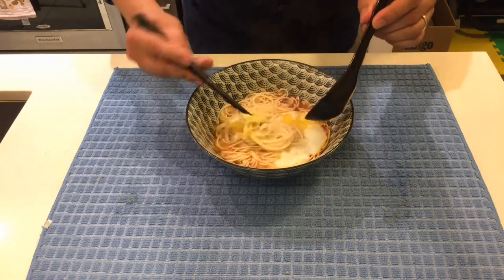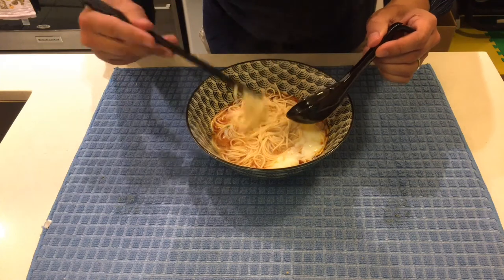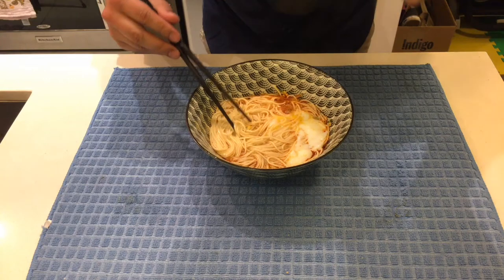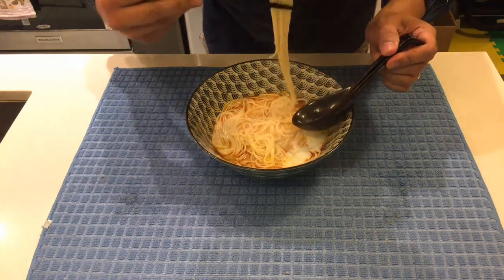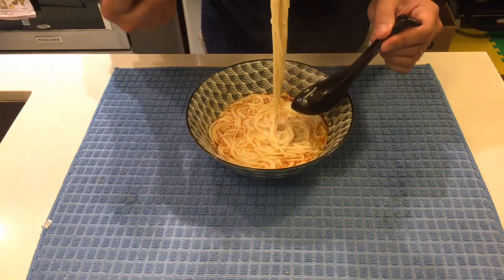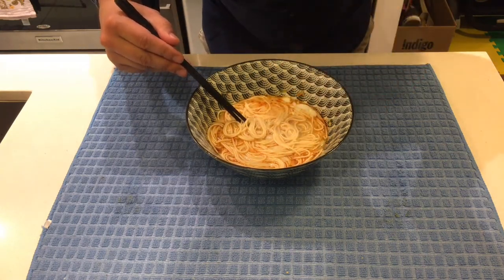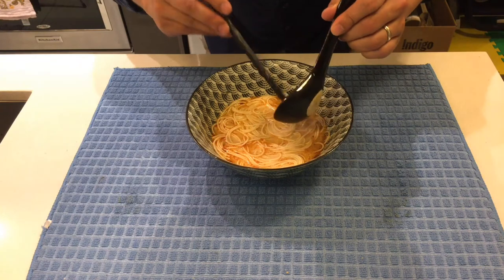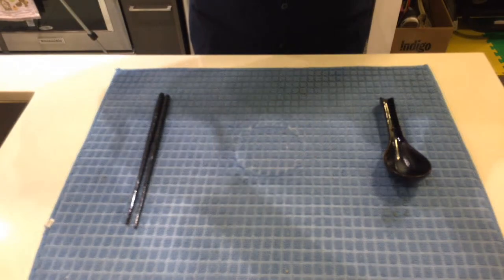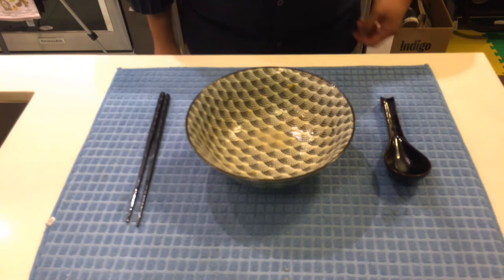Alright, I think it's time to eat. Itadakimasu! I hope you have a chance to try one of these noodles. If you do, let me know what you think. See ya!